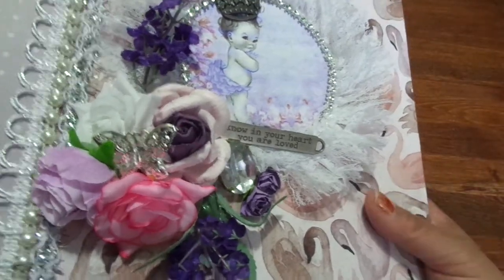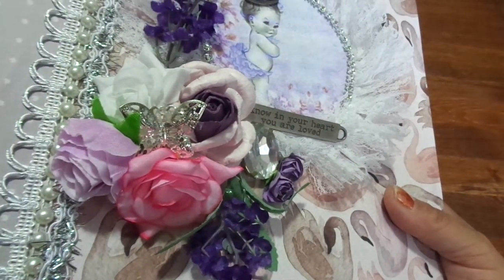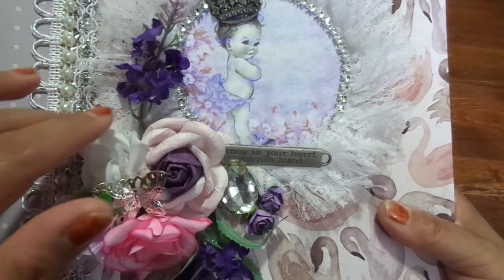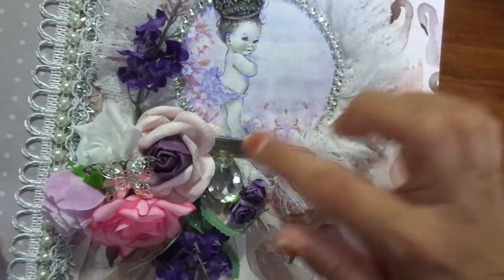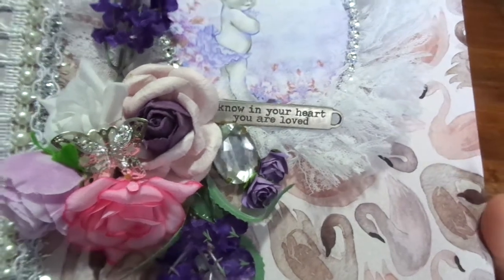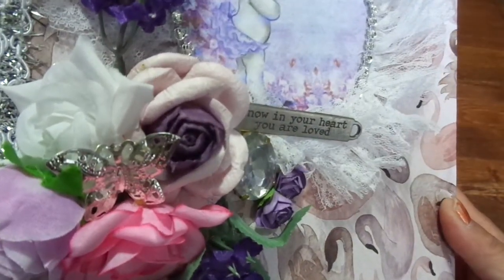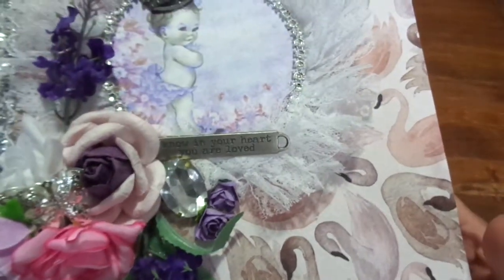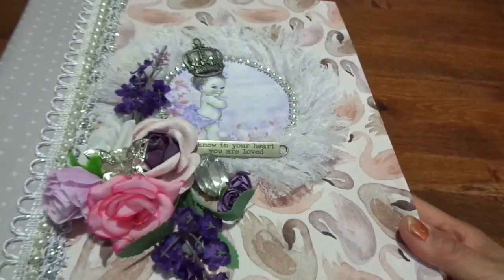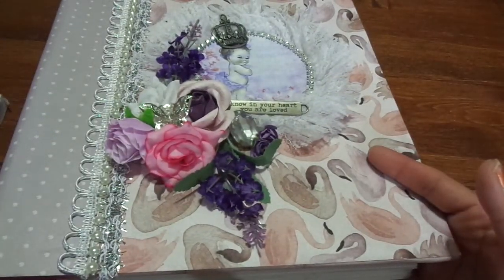Then I started doing some flower clusters — purples, pinks, and some whites. There's a silver butterfly sitting on top of that stack, and I have some purple flowers going up this way and a bunch going down this way, plus some little purple flowers right there. Then I have this big bling piece which I just love — I think it's super cute. And then this metal piece is sitting upwards a little bit and it just says 'Know in your heart that you are loved' — I love that, I think that is just so cute. So that is my little project share, I hope you guys enjoy seeing that!